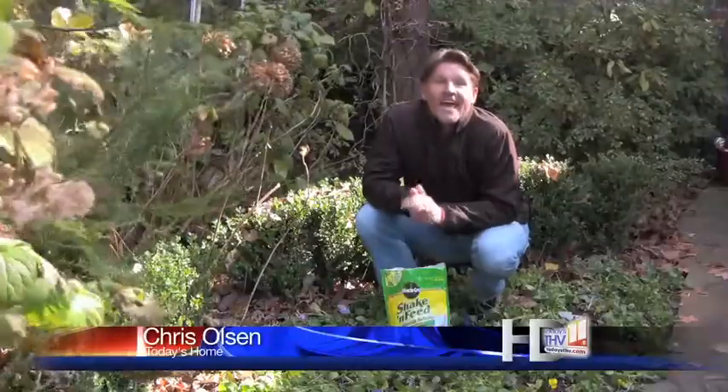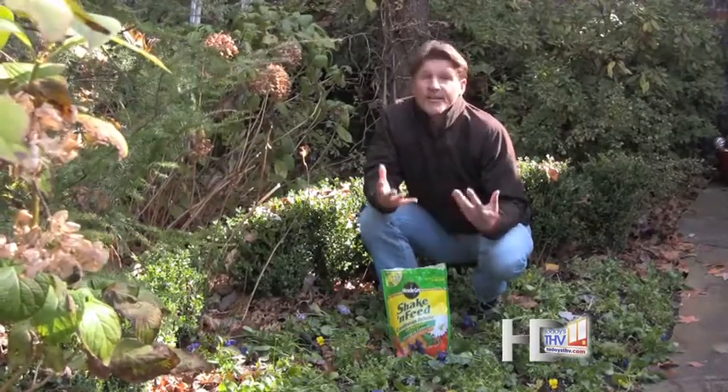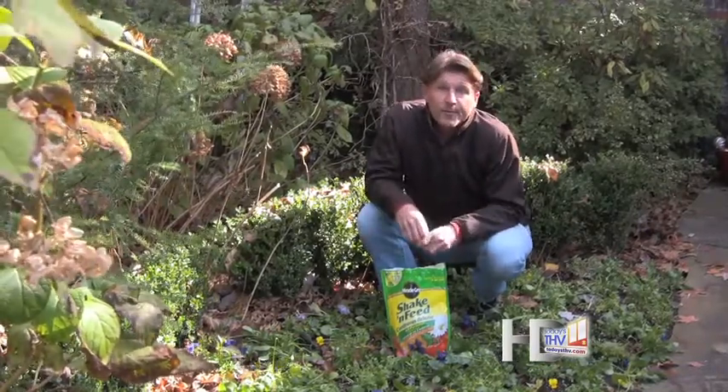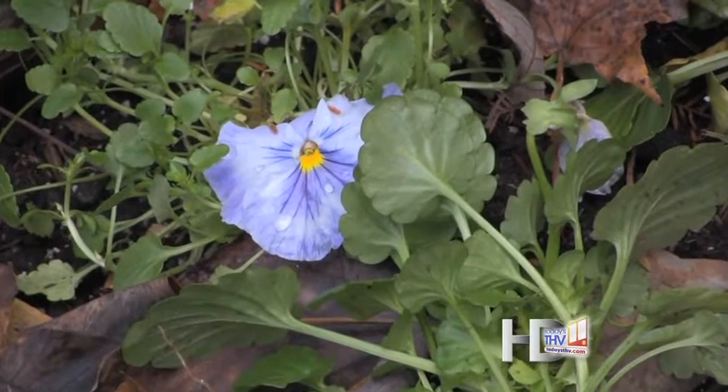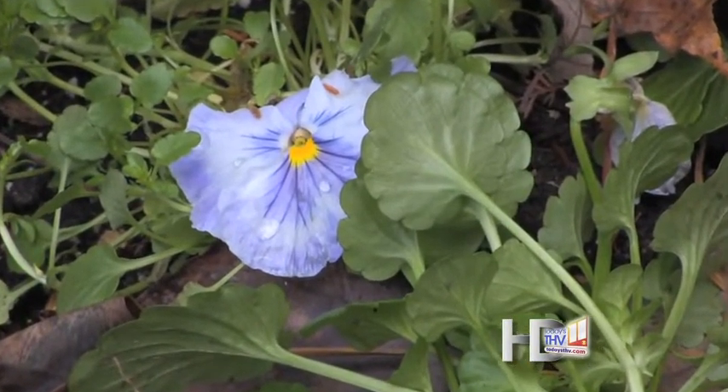It's cold out here, and if you think your pansies, violas, ornamental cabbages, and things like that are going to look good during January and February, well, for the most part you're wrong — unless you live deep down south. It is just so cold out here. Now, they're gonna hang on and they're gonna live, but they're not gonna look their best until it starts to warm up.